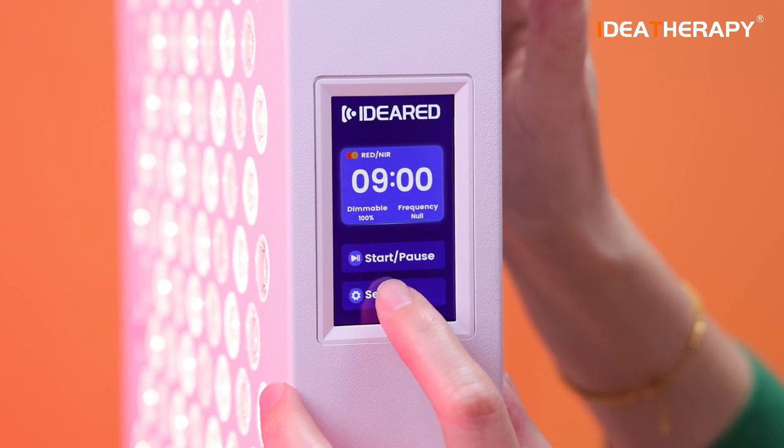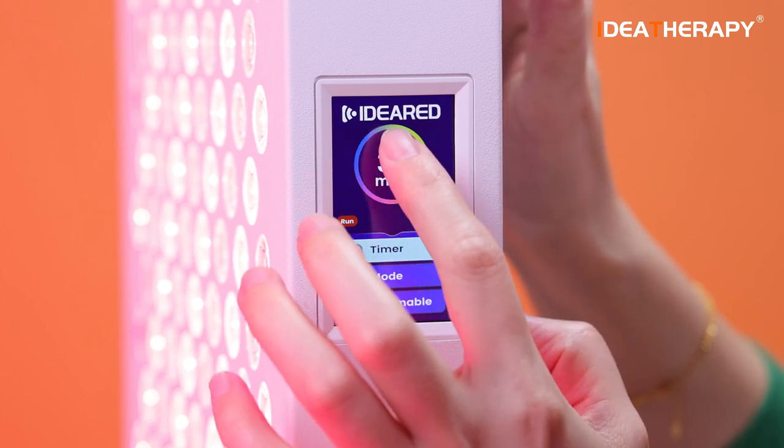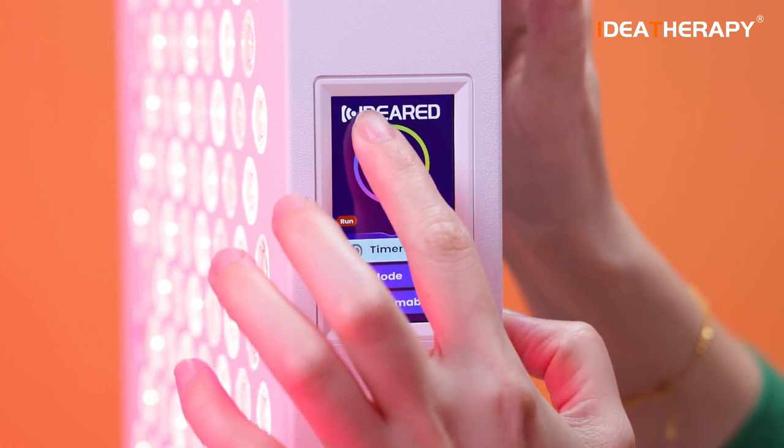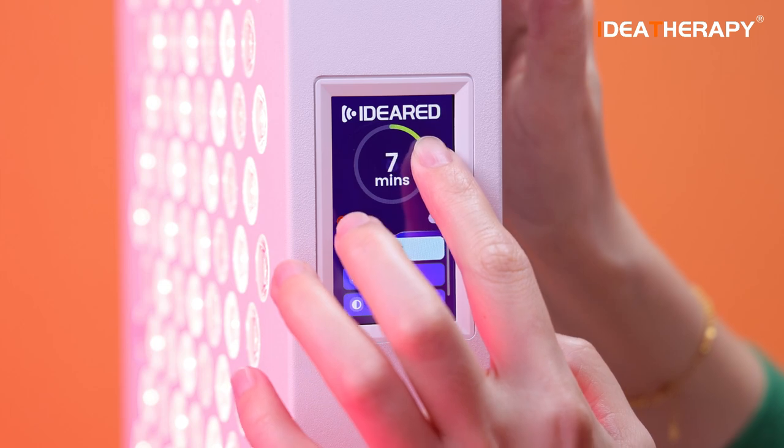This is the timer setting. Right now it's set to 30 minutes. If you want to decrease the time, swipe along the circle like this. Very easy.